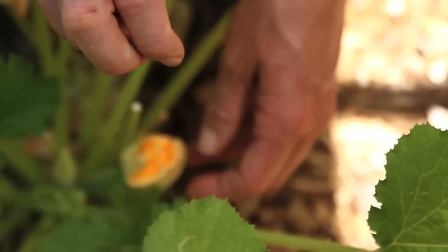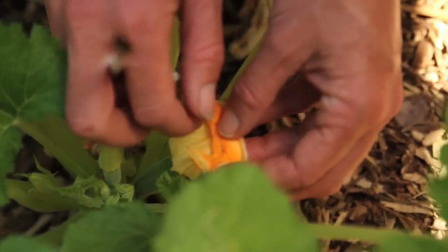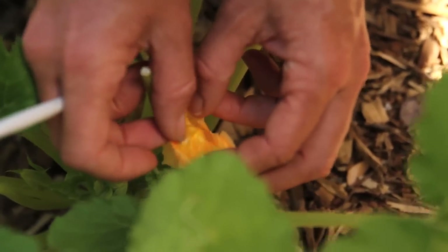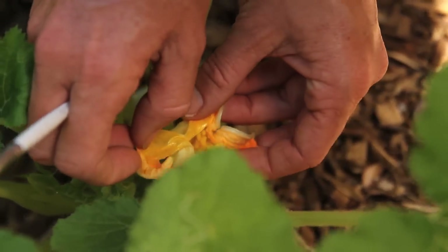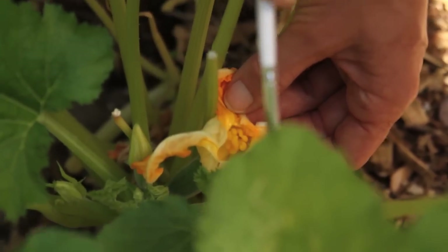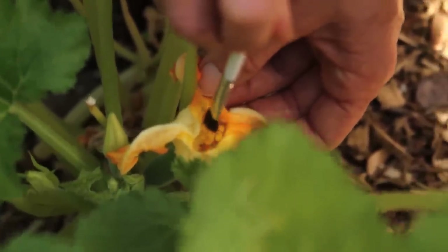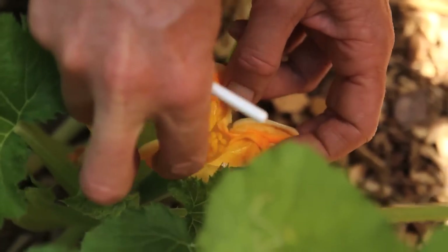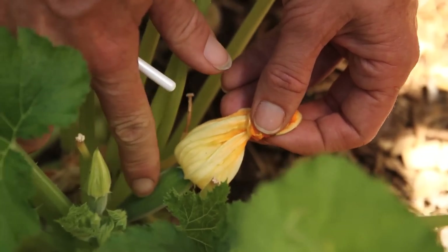This is really pretty simple to do — it sounds like such an intimidating garden task but it really isn't. We've got a little bit of pollen on the end of the paintbrush; you can see the little yellow bits. Now I'm going to go over to the female flower, being really careful not to knock the pollen off. I'll peel the flower apart carefully and just dab the paintbrush around the center of the flower.